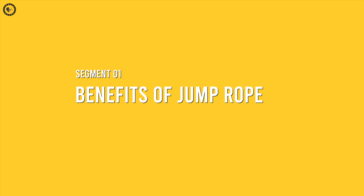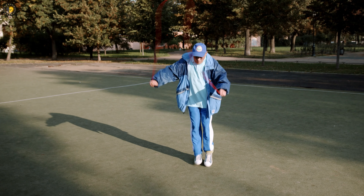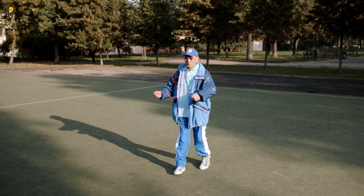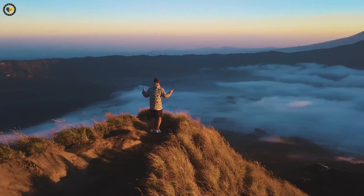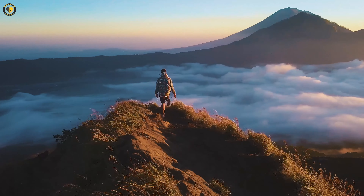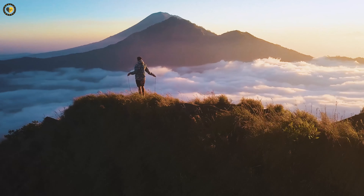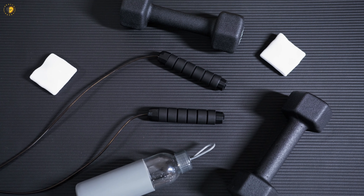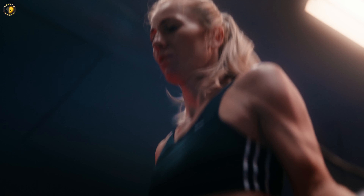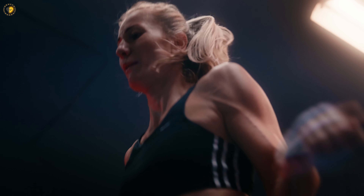Benefits of jump rope. Let's begin by understanding the wide-ranging benefits of jump rope. Jumping rope is a highly effective aerobic exercise that enhances cardiovascular endurance, coordination, and overall agility. It's a fantastic calorie burning activity that helps tone muscles and strengthen bones. Additionally, jump rope requires minimal equipment and can be done virtually anywhere. With consistent practice, you'll witness remarkable improvements in your fitness level and overall well-being.